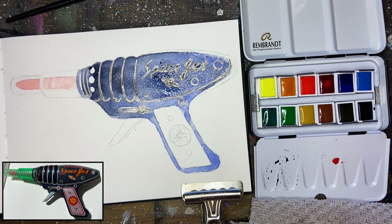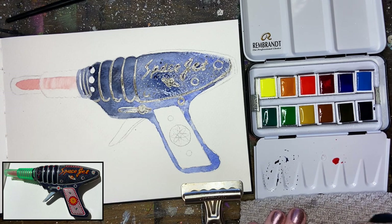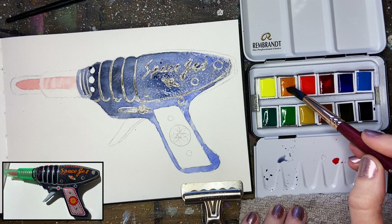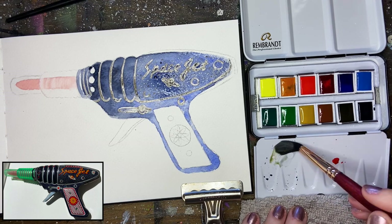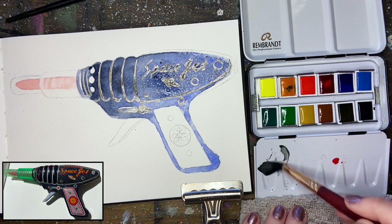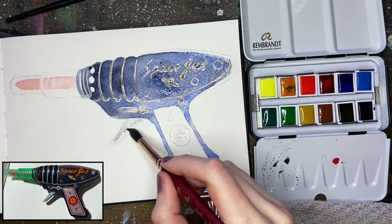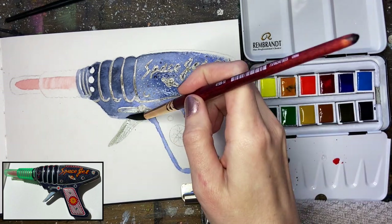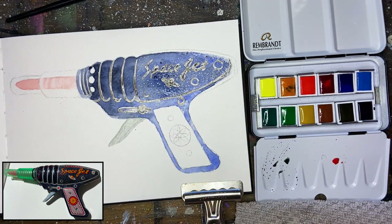Let's keep plugging in our local colors — we definitely have to do the trigger. I'm going to use a little bit of Payne's Gray with a tiny bit of Azo Yellow Deep for a gray color. We're just going to do one single wash on that trigger. Using a limited palette, especially if you're a beginner, is such an important thing to do — it'll teach you all about color mixing, and no matter what you paint, you'll have pretty good color harmony throughout your painting.